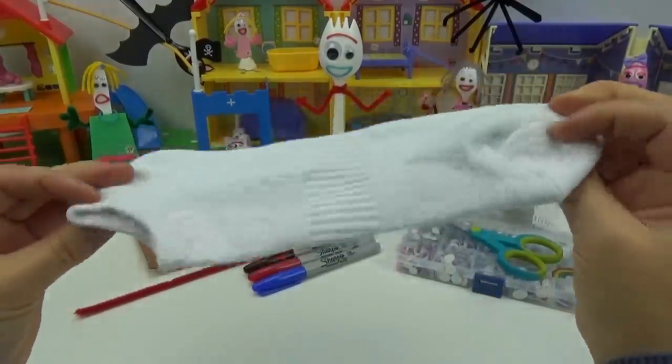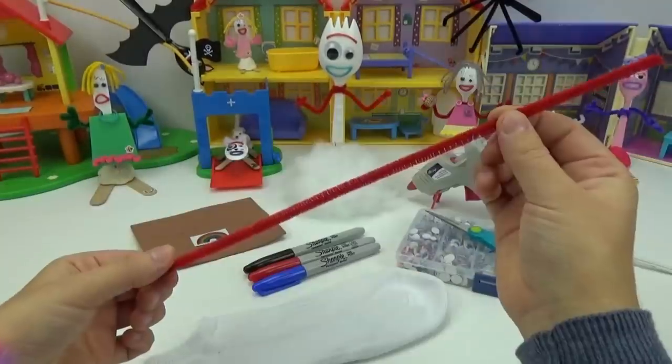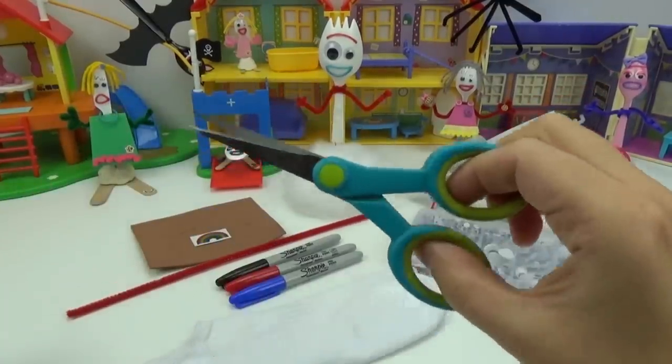Some of the items you will need to create your very own Forky teddy bear is a plain white sock, a red pipe cleaner, three markers — a blue, red and black — a pair of scissors.